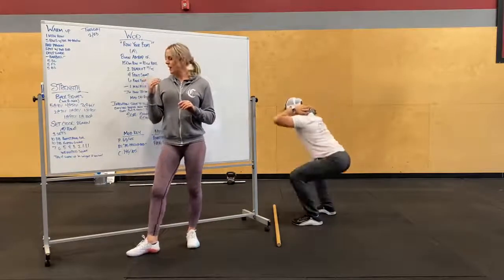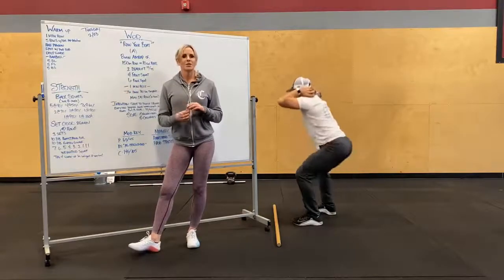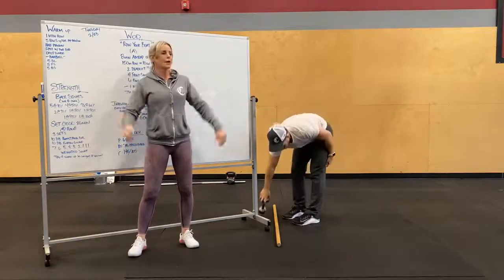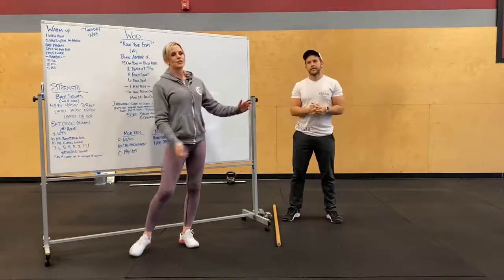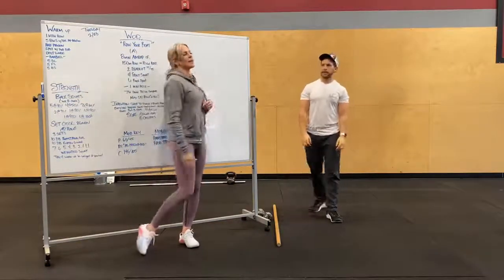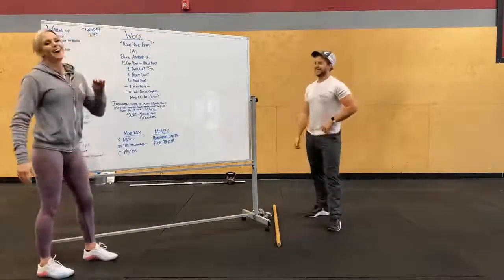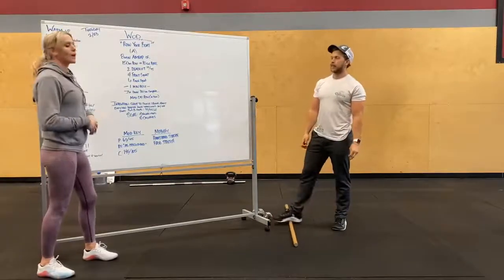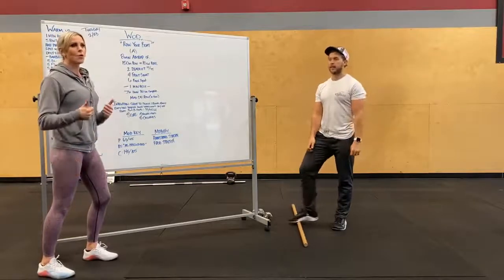Once you're done with that, you're going to do reps of 7, 6, 5, 4, 3, 2, 1, 1, 1 of weighted squats. Depending on what you have — maybe barrels filled with something — the goal is to start out a little lighter with the higher reps and then increase your weight. Get creative: children, dogs, potatoes, whatever. Back squat is our focus; the workout is going to be pretty short. If you want to use the full time on back squat, totally go for it, or feel free to hit the workout.